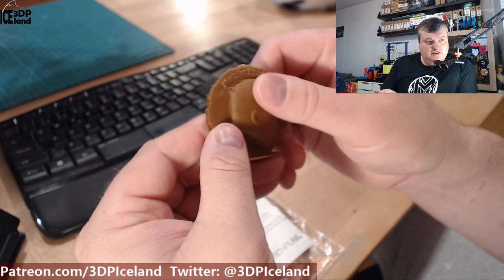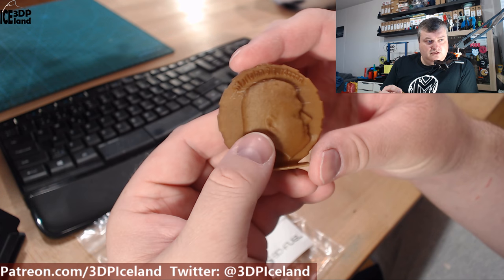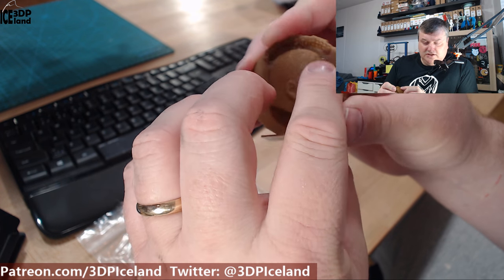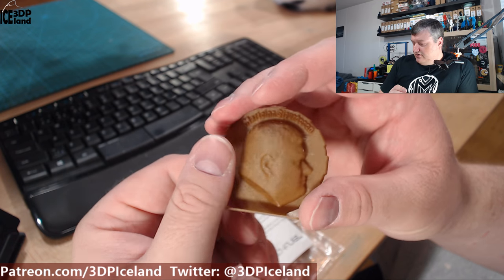It's a little bit darker maybe than a cardboard brown, but it has a really different texture than normal PLA. You can feel it — it somewhat grabs your finger. So it has a definite different texture to it, but the print quality on this MegaCoin came out excellent.